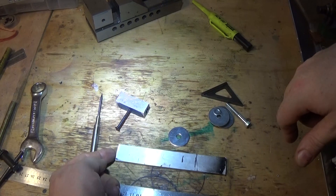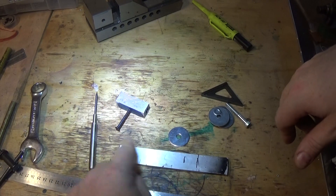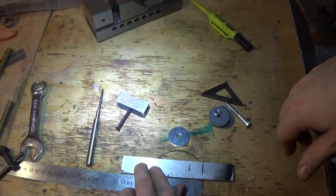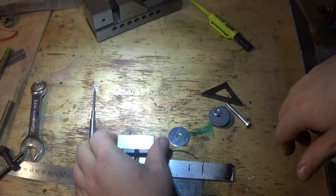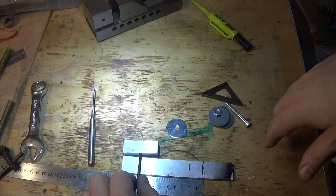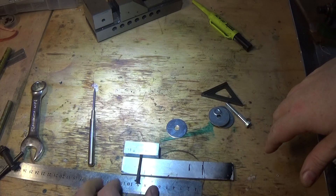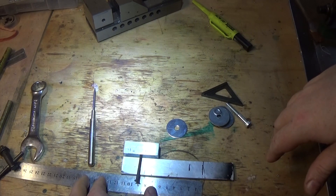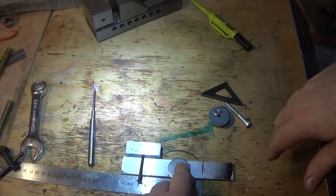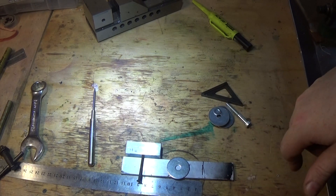First thing I guess will be to clean this end up, get it nice and square, mark this off to a sensible sort of dimension — 115 millimeters or something. Note that that's particularly important. If we mark the center here at about 25 millimeters, and probably this one here at about 35 or 40, we could get in and drill some holes.